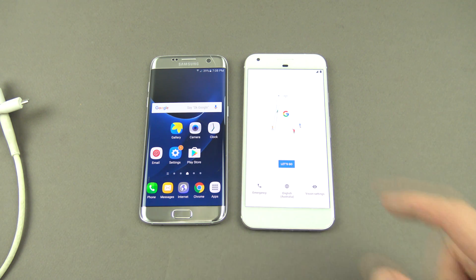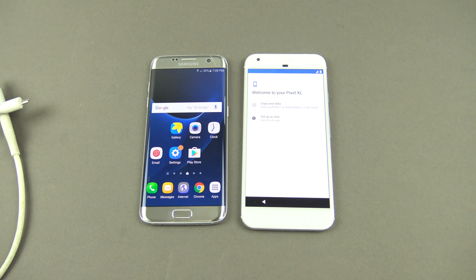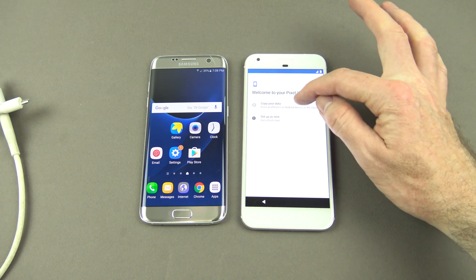Once it's reset you'll get this 'Let's Go' menu here — you can just hit 'Let's Go'. And then this is the important part: you've got 'Welcome to your Pixel XL, copy your data from an iPhone, Android device or the cloud,' or 'Set up as new, get a fresh start.' So what we want to do is hit 'Copy your data.'